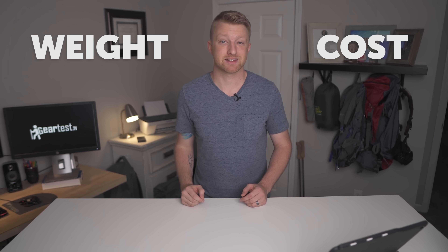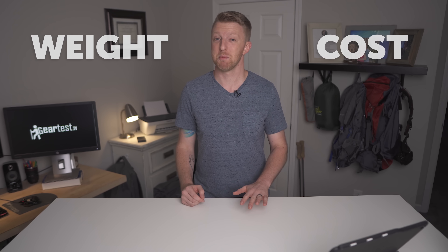Hey guys, it's Paul here with Gear Test TV. If you've been into backpacking for really any length of time, you know that the two things that add up the most quickly when it comes to backpacking are weight and cost. Well today I'm going to be showing you a backpacking setup that keeps both of those things to a minimum.